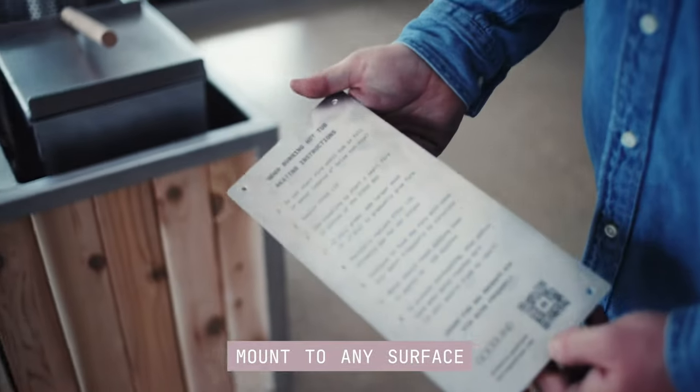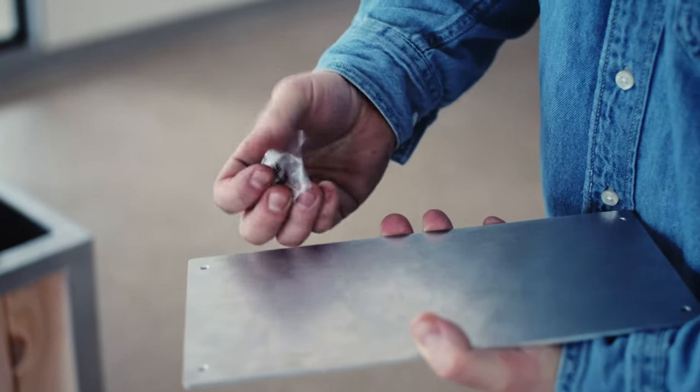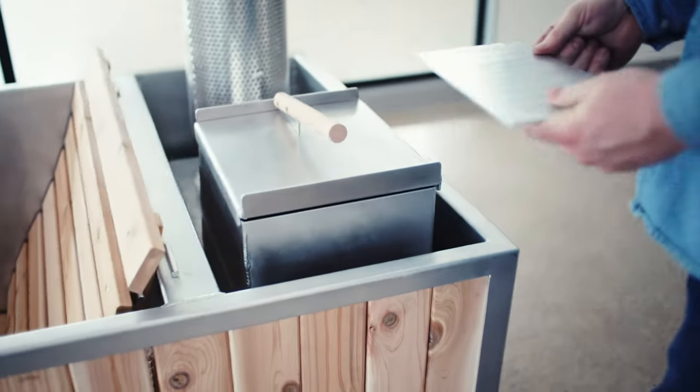The instruction plate can be mounted to any appropriate surface. First, remove the screws from the back of the plate and choose the location you want to mount it. You can put it anywhere, though it is designed to fit on the lid of the stove.